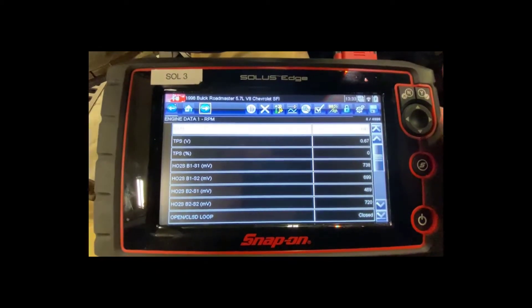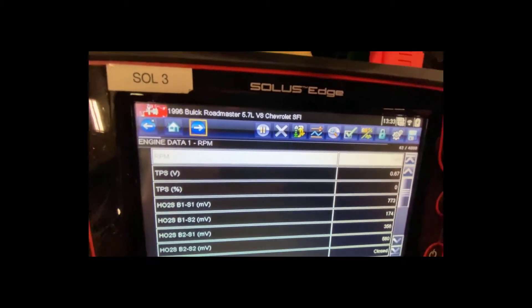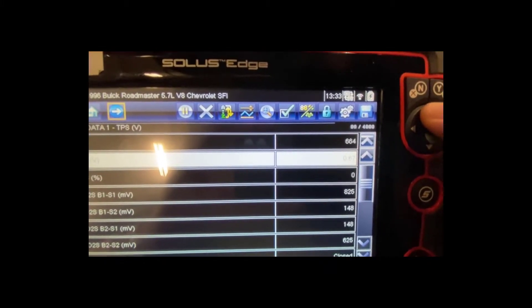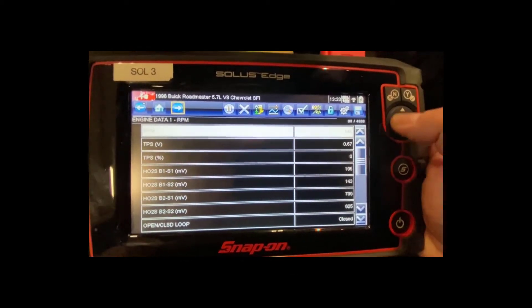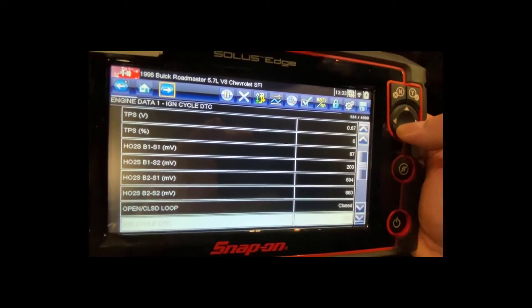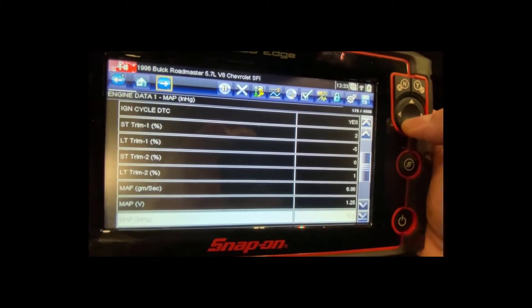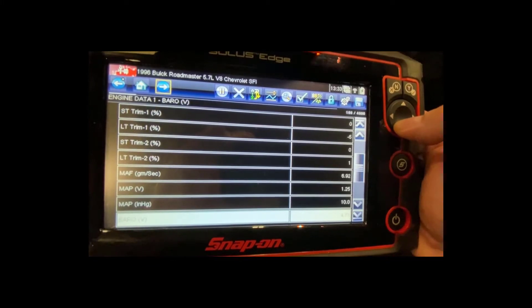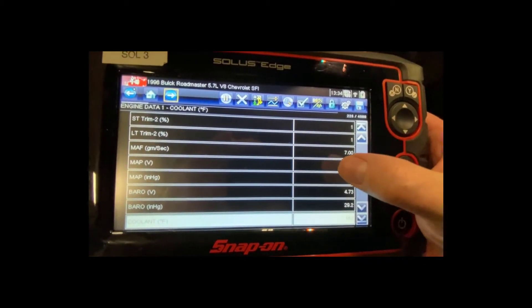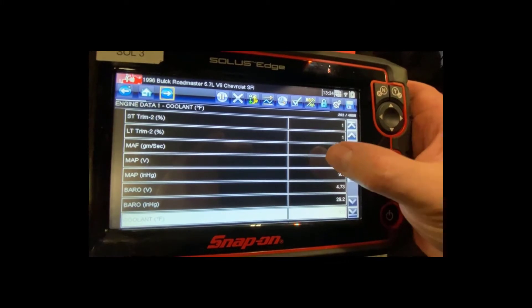Now I get a data list of everything I can see. The first piece of data is engine RPM — engine speed — which is about 660 RPM. Scrolling down: throttle position, oxygen sensors, open or closed loop, ignition cycle, fuel trims, mass airflow, MAP sensor reading. My barometric sensor shows outside air pressure, and mass airflow shows how much air the engine is breathing in.